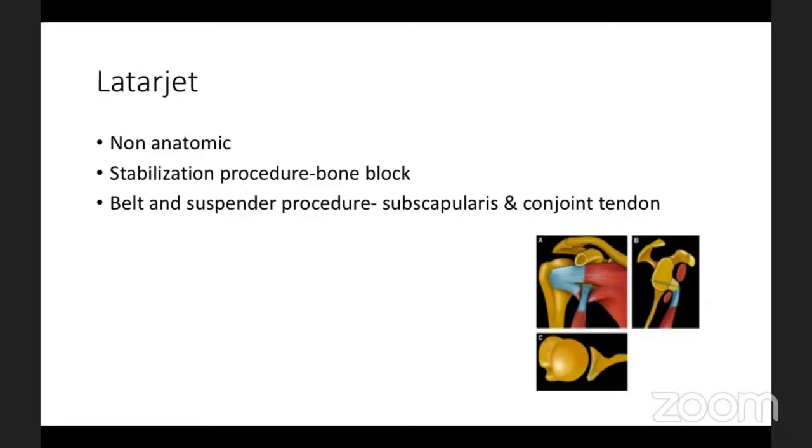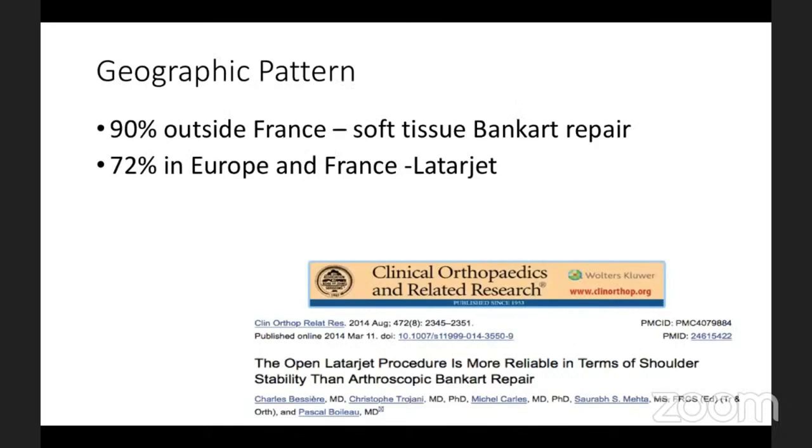The basic concept of a Bankart and Latarjet is to increase the surface area of the glenoid. Going by world standards, 90 percent of people outside France do soft tissue Bankart repair. Even in France and entire Europe, only 72 percent practice a Latarjet procedure. With this bias, some people choose only a Bankart procedure, some a Bankart with remplissage, or only a bony procedure.